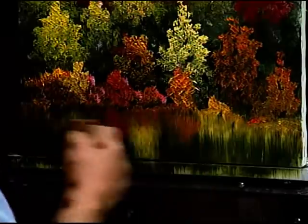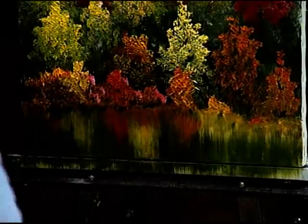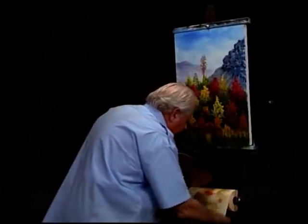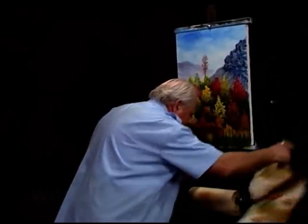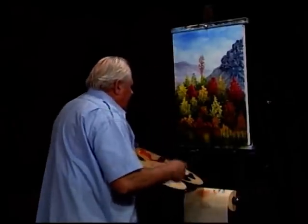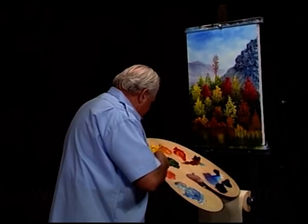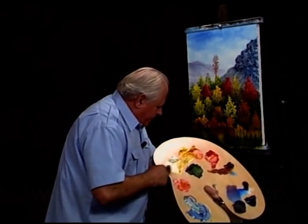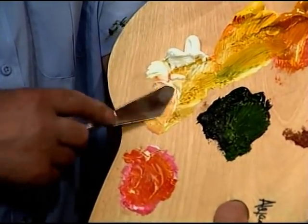Now we make water out of that — we let it blur, that little bit of a blur. It's just fantastic, look at that — isn't that ever nice, you can eat it, it is so nice. Now we will power in a kind of a shoreline — look what I do here: white, yellow, and a touch of red. That gives me a nice shoreline color.